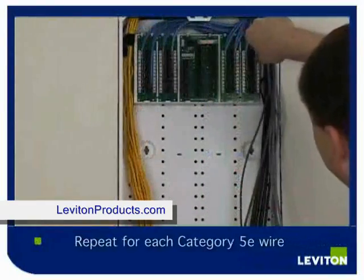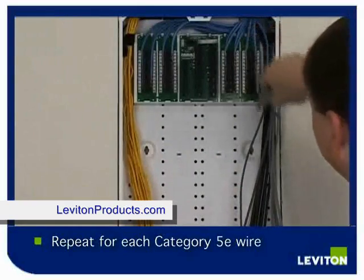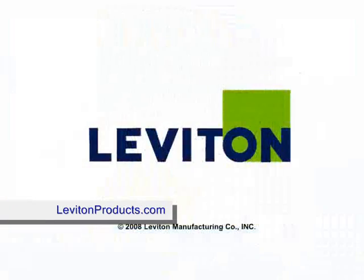Repeat this process for the remaining 23 wires.